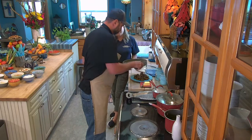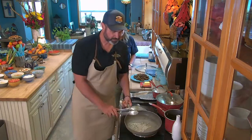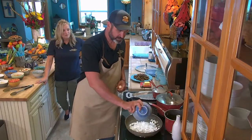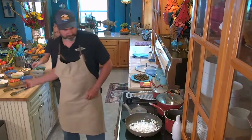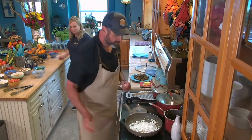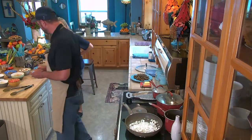I could just eat that right now. But first we're going to sauté some onions in there. I'm going to add a little bit more oil. That's about one small onion diced, and that was about a pound, a little over a pound of venison.